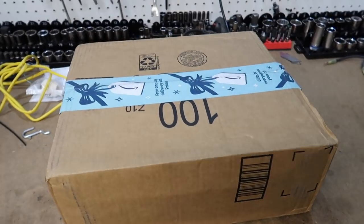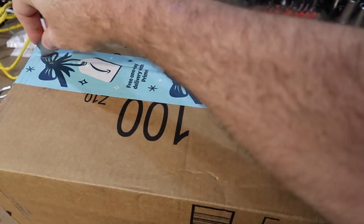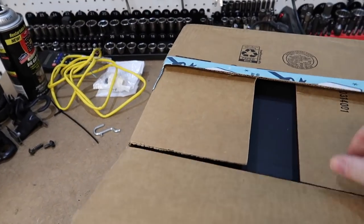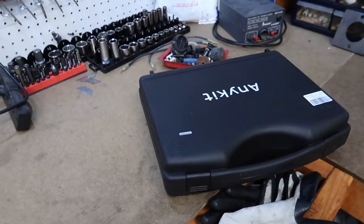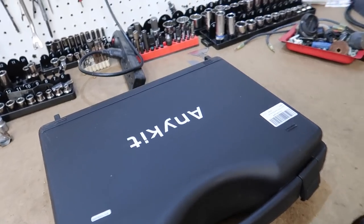Alright, so we got something a little special for you today, something a little different. This is a tool that is not sponsored. I'm gonna show you why I wanted it — this is something everybody wants to buy but most people don't. Today we're gonna be using this tool to inspect our catalytic converters. I got this off Amazon — I'll put a link below. It's from AnyKit, and it does have the China sample approval right there.